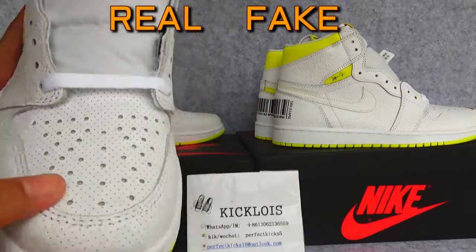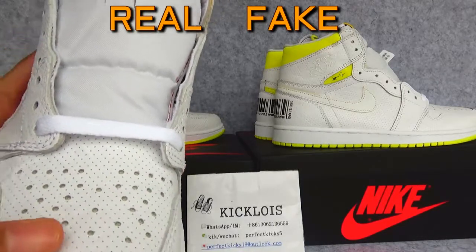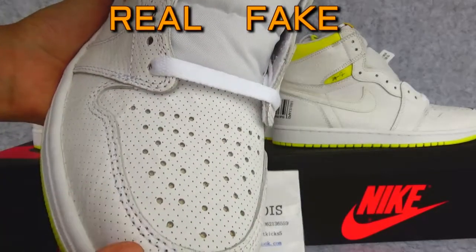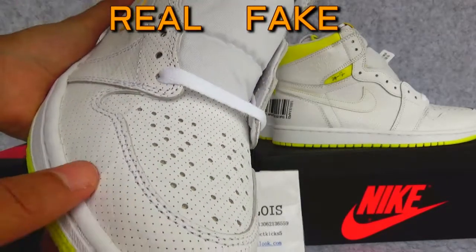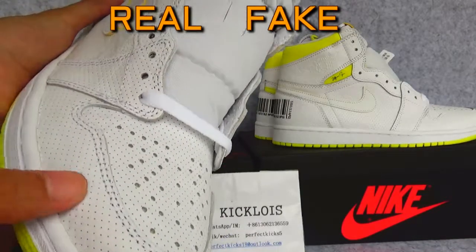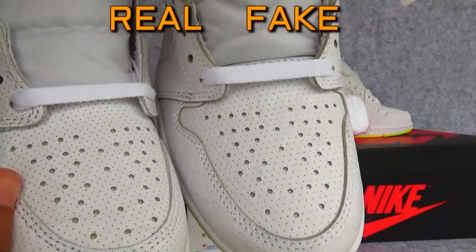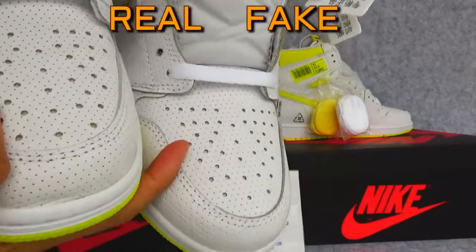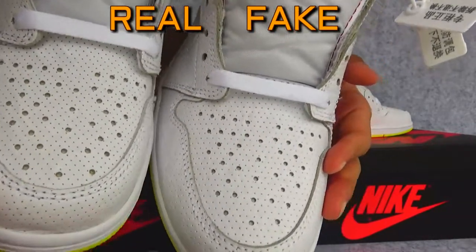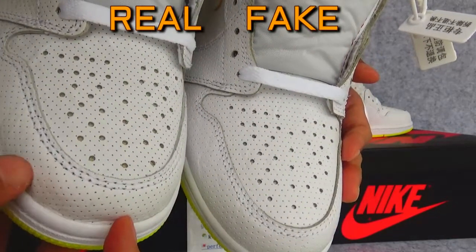This is the real one. You can see the paper layer is deeper. It's hard to see in the video, but this is more obvious.